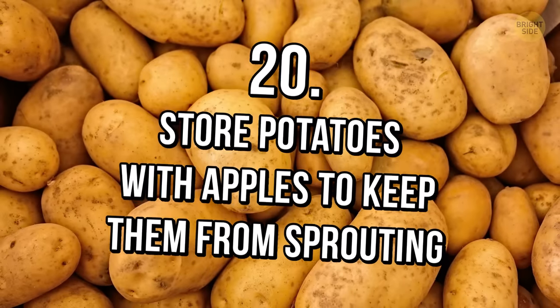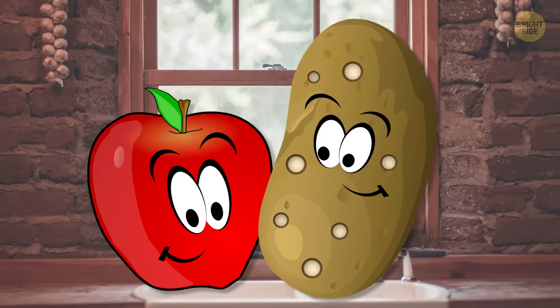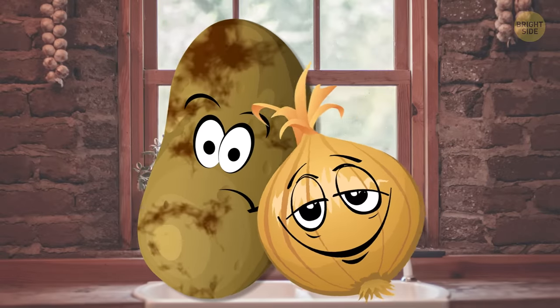Tip 20: Store potatoes with apples to keep them from sprouting. Apples are potatoes' best friends because they can keep all the sprouts away. But onions are not great companions for potatoes, since they can make them go bad faster.